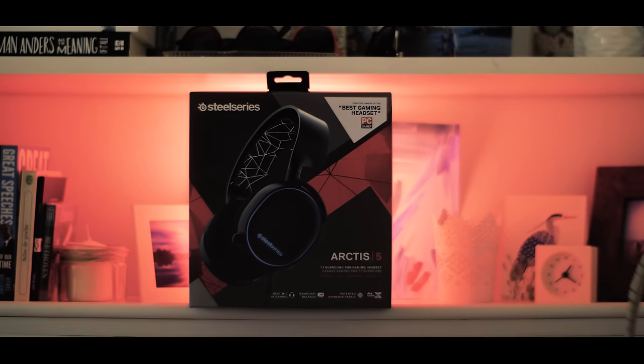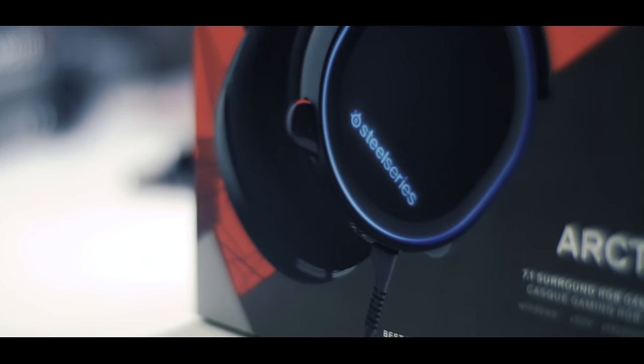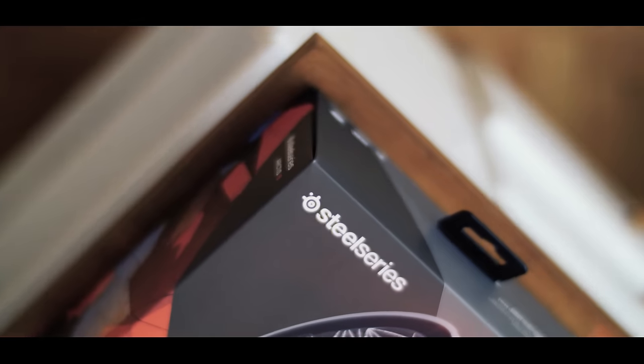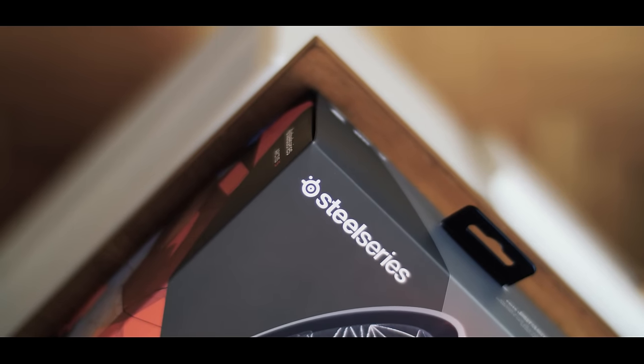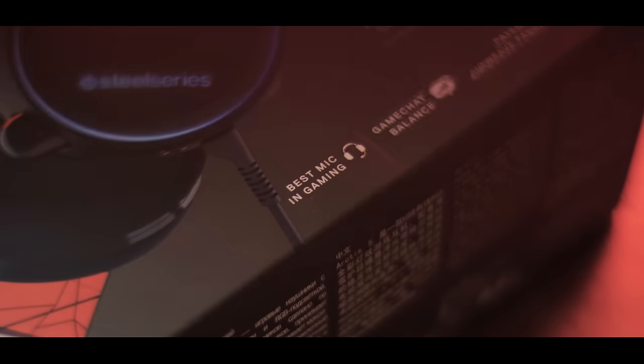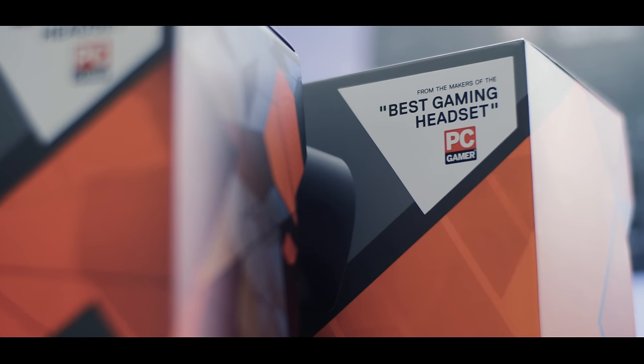The Arctis headset from SteelSeries are finally here. We've received so many requests to take a look at these. We have the three, the five, and the seven. Today we're taking a look at the five simply because it's in that sweet price point of $99. Let's see how it stacks up based on the claim of the best microphone on a gaming headset.